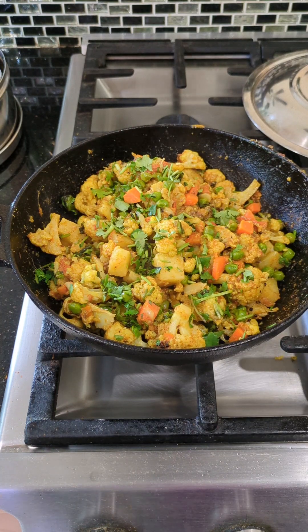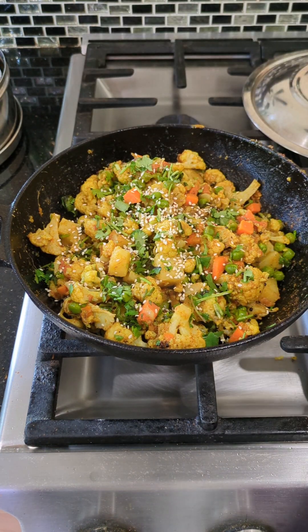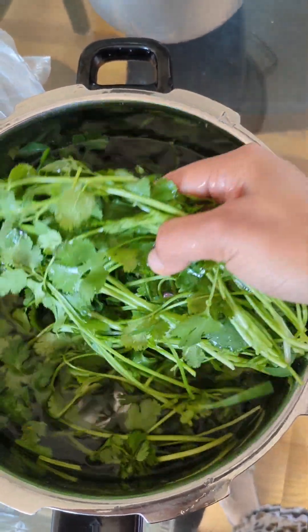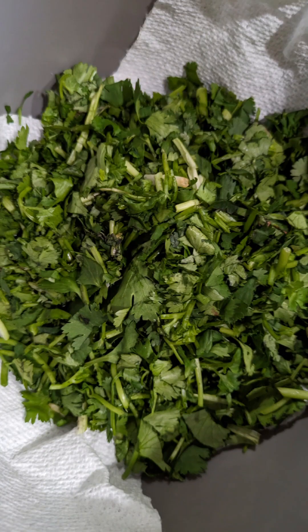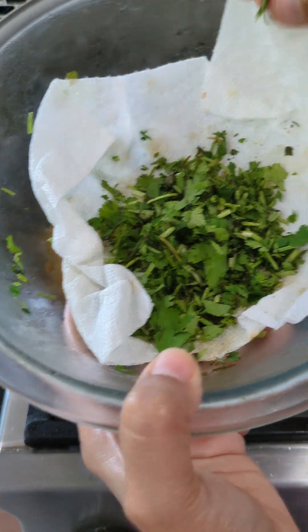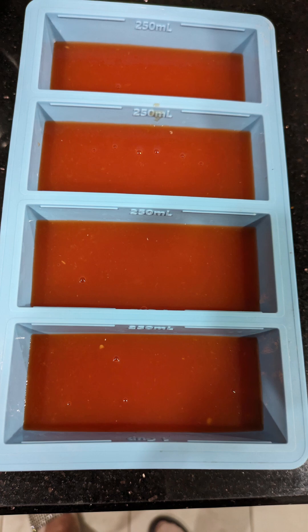This is a bonus hack about coriander leaves. I've shared a dedicated video on how to store coriander leaves — check it in my playlist and I'll link it in the description below. Basically, you wash it, dry it, chop it, then dry it one more time, and you can keep it in the fridge. That's how you can keep it longer.